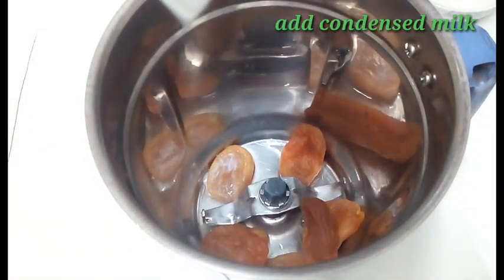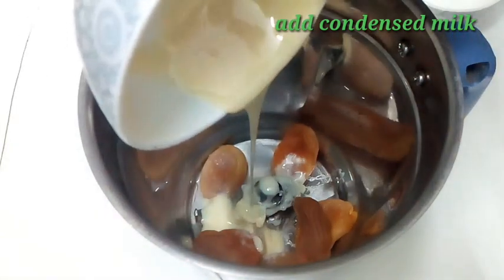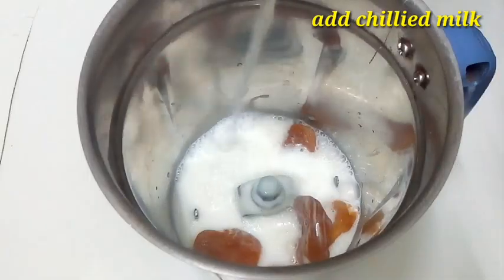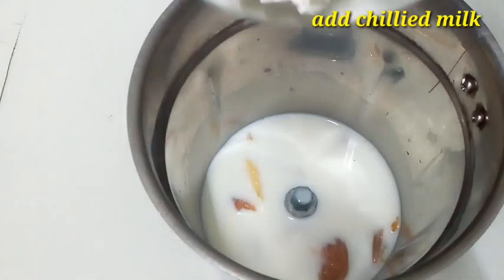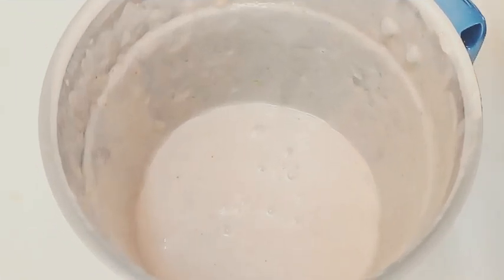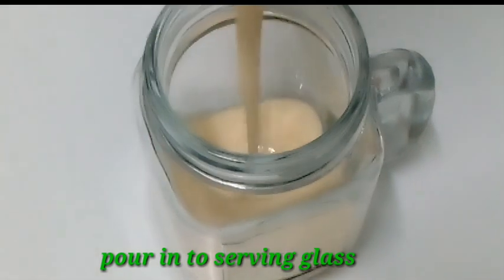I am going to add condensed milk, chilled milk, and vanilla ice cream. Then I am going to pour it into a serving glass.